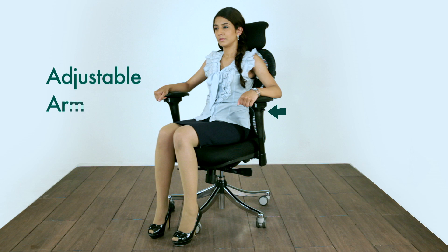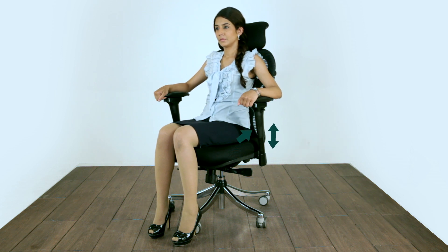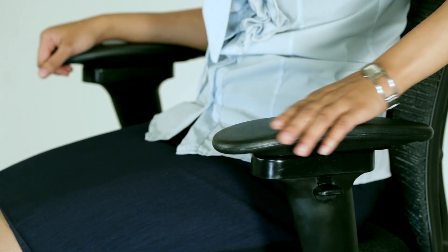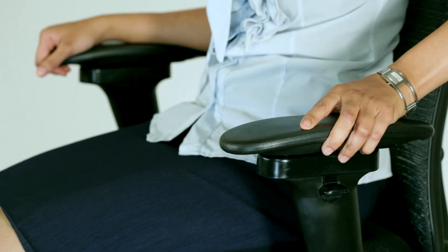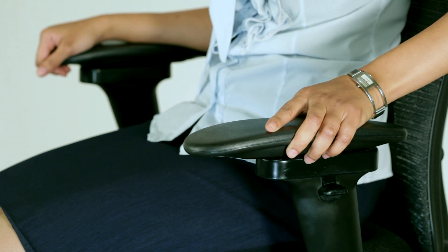This chair comes with adjustable armrests with five height variations. Press the button on the outer side of the armrest and lift it to adjust the height. The armrests are not only adjustable in a vertical plane but also in a horizontal plane. The arm pad is able to pivot and can be moved forward or back, providing better support for your arms.